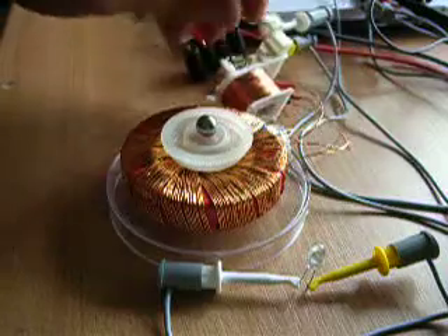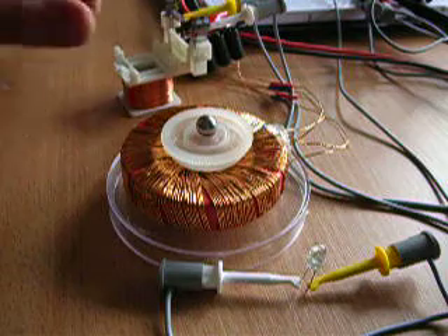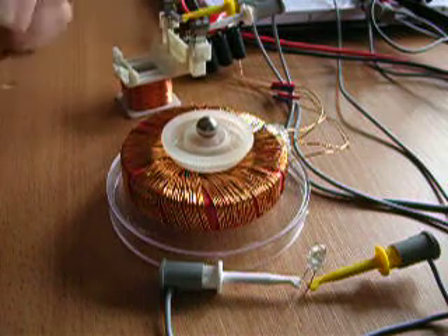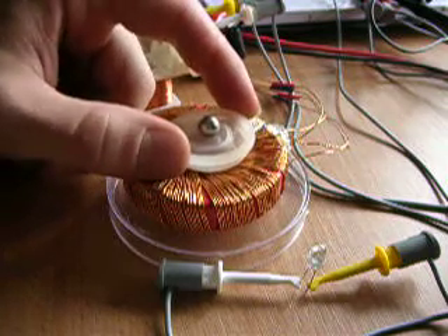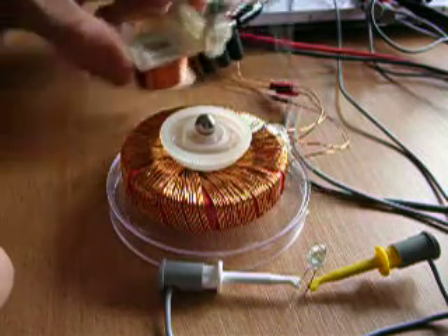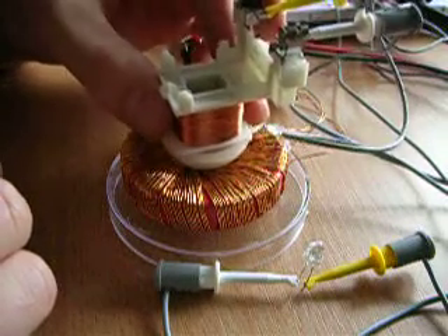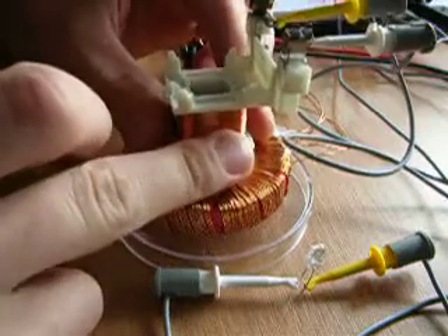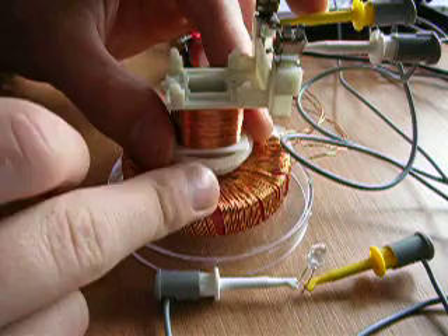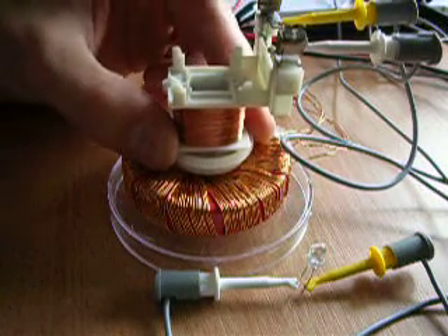I attached a little LED, you can see here. Now I'm going to pulse the rodent coil and put this coil above. It does not really fit into the middle of the magnet, but I think it will work.